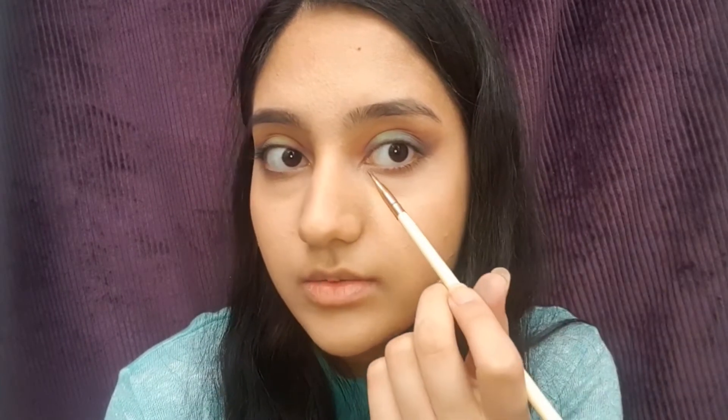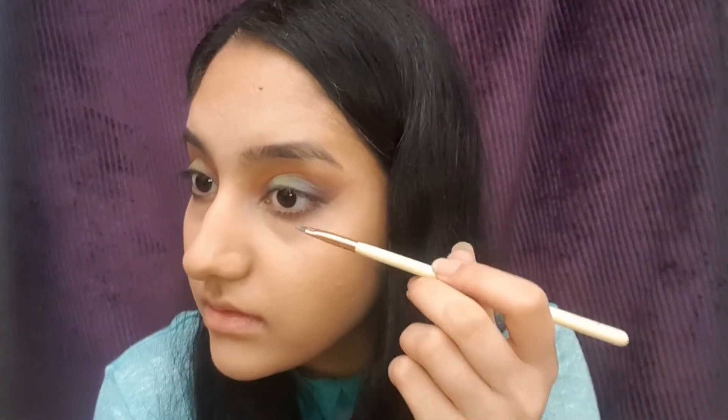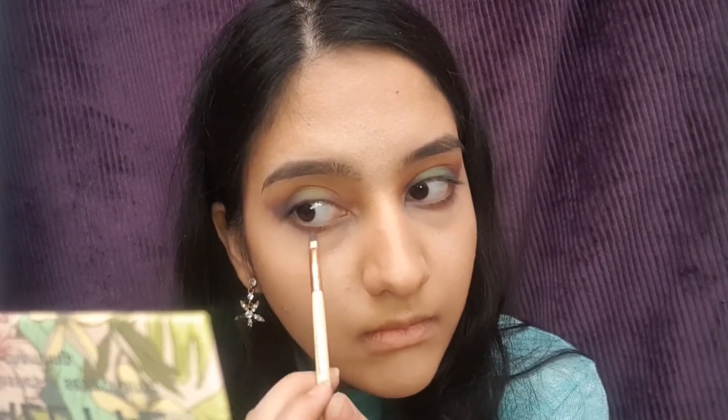Whatever we did for the eyelids, we do the same for under our eyes, but for this we should use a very tiny brush. We put a blue color for the outer two parts and green for the middle part. Now I'm going to use this tiny black pencil.